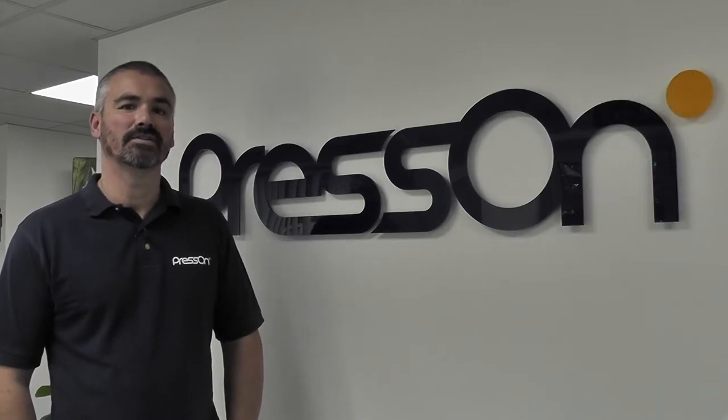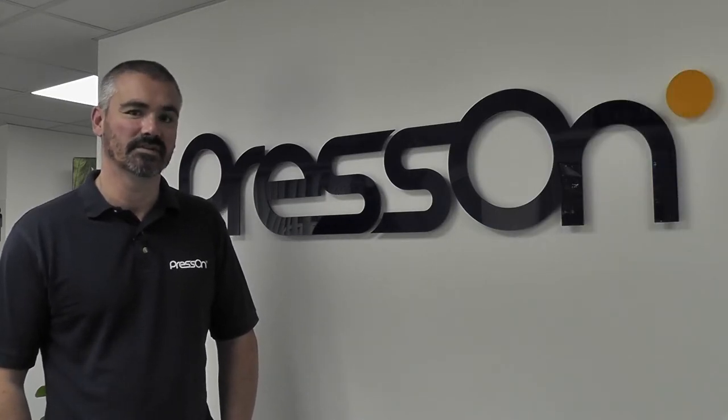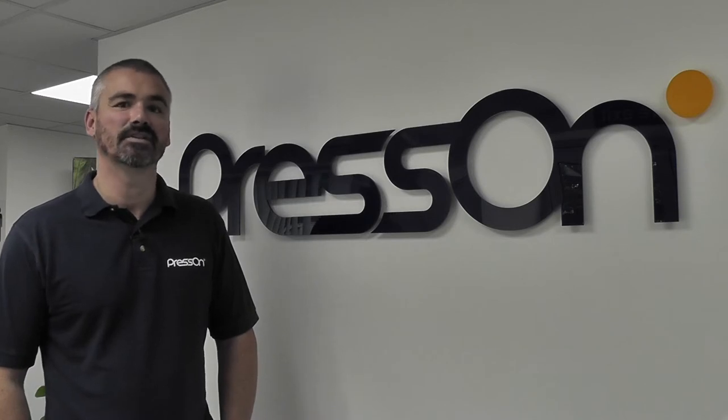Hello, I'm Andy Wilson and welcome to Large Format Printing with Press-On. Let's have a look in the factory and see what we're doing today.